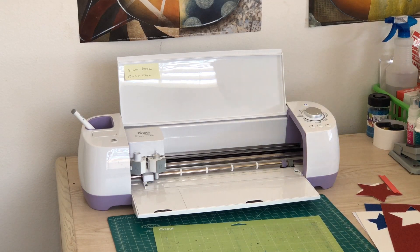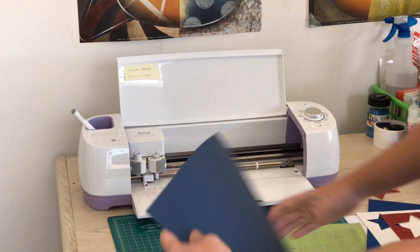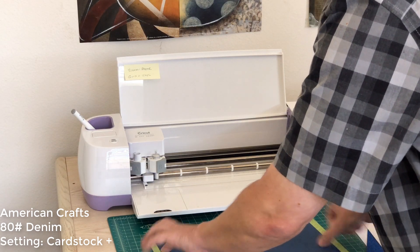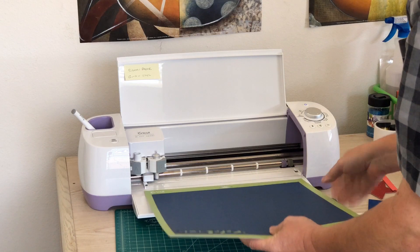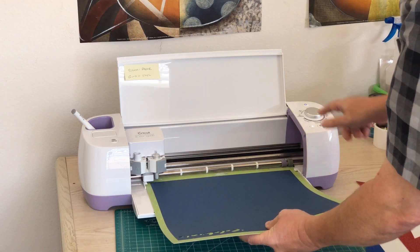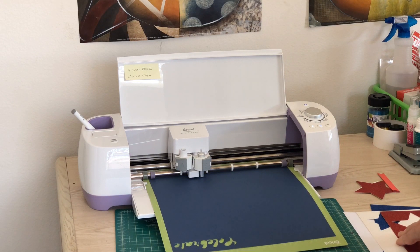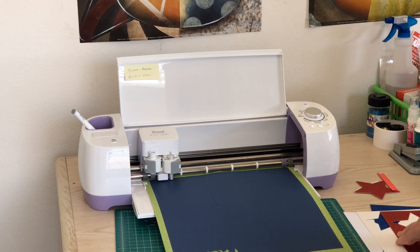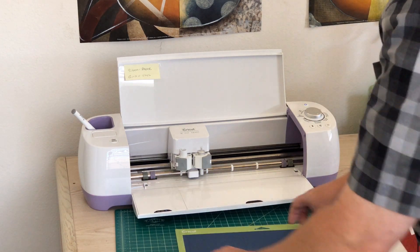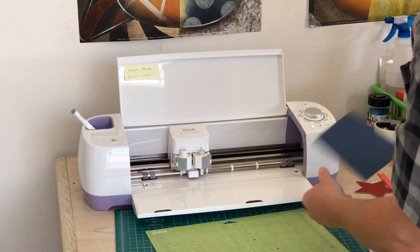My next one is my blue, and I have two different types of blue. This one is my regular blue — regular AC cardstock. I'm going to put this on here, and I won't use the tape on this one so you can see that you don't need to use it. Again I'm on cardstock plus because this is just the regular 80 pound AC cardstock. And cut. There we go — all right, let's keep going.